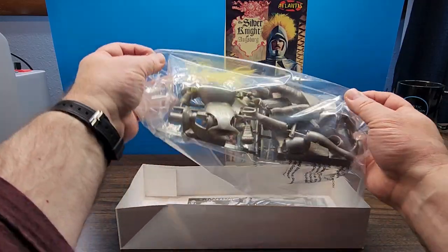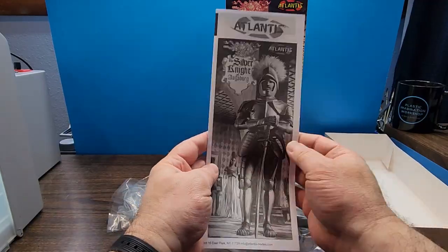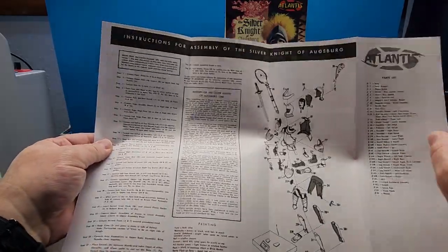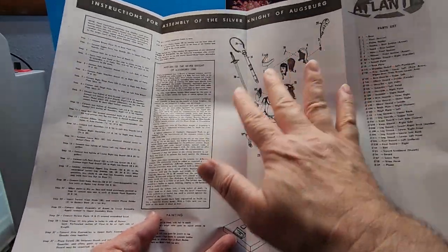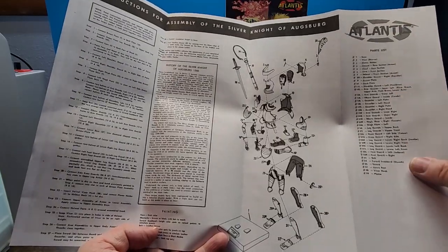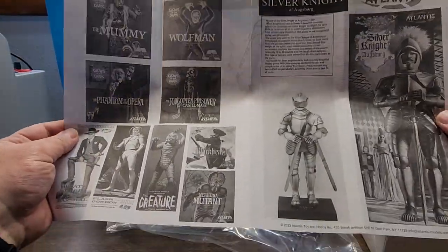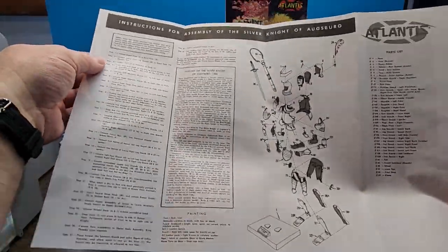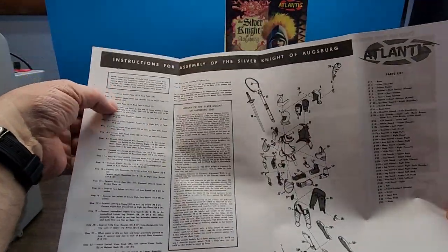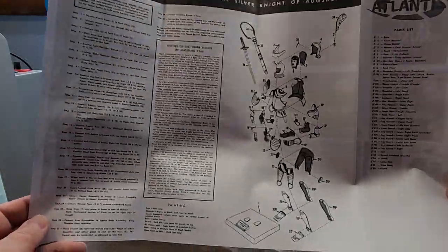Let's see what we've got in the box. We've got a bag of parts and an instruction manual — there's a picture of our knight on there, and a history of the Silver Knight. Here we have all of our steps for assembly and then an exploded view of the entire kit. Over here we have a parts list, and down here we have painting instructions. On the back we have the history of the knight and some promotional images of Atlantis's other figure kits. These look like typical old-school instructions with the exploded view and then step-by-step — 'step one, cement breastplate nine to backplate ten' — so we'll just follow these instructions and assemble our knight.